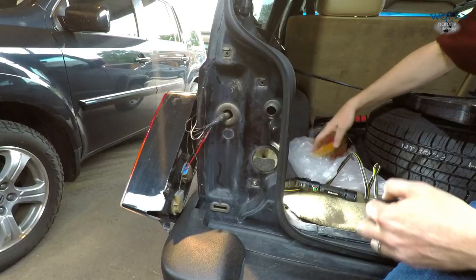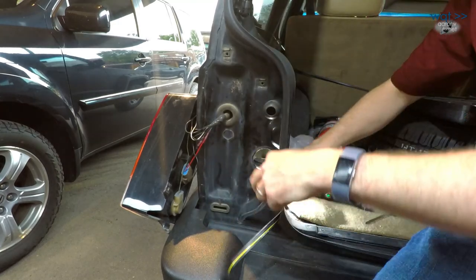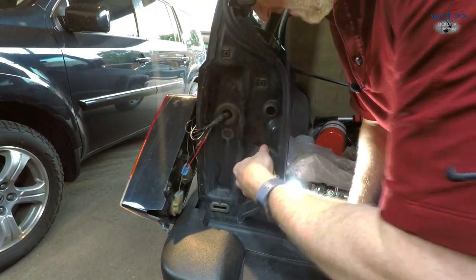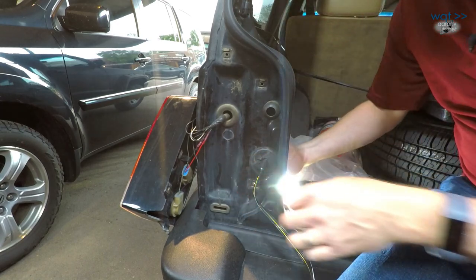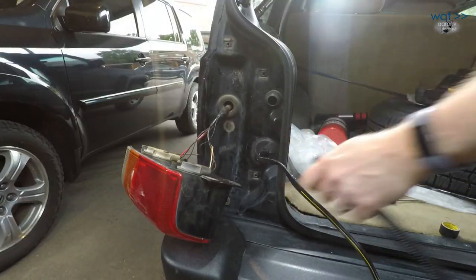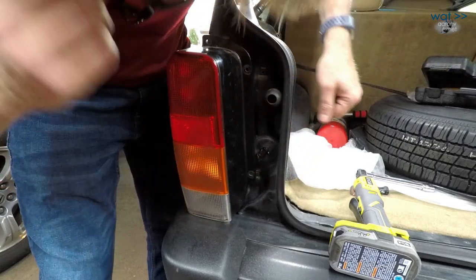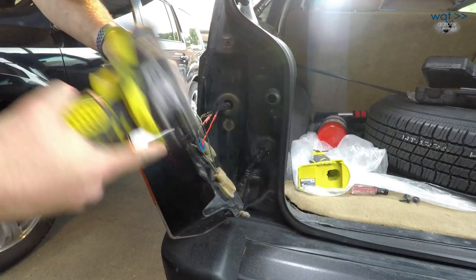Now I just need a zip tie back here. I think I'm going to have to do a little cutout.